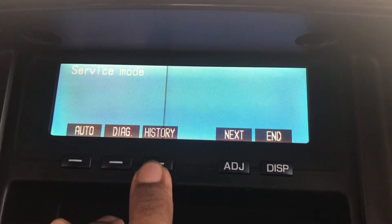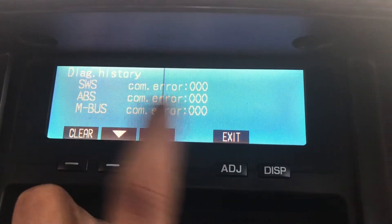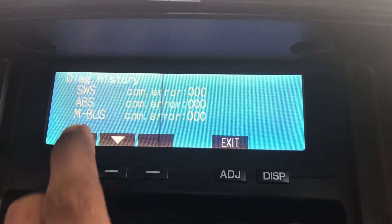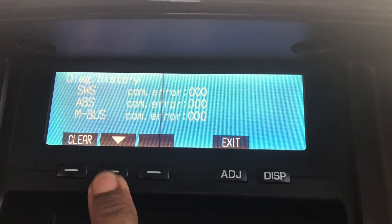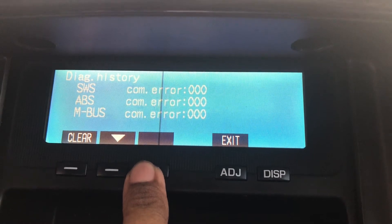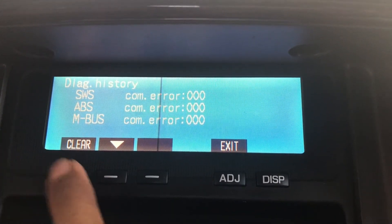When it comes to history, you can actually see the error codes in your vehicle's electronic systems. In my case, there are no errors. If you have any errors, you can clear them using this button.